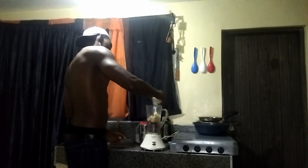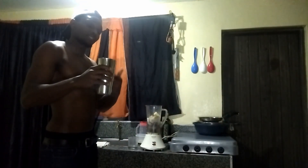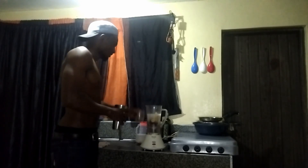Then I add a glass of milk. There's also a little bit of lemon. I take a glass of water as well. This will ensure that the mixture is not too thick, at the same time it's not too thin.